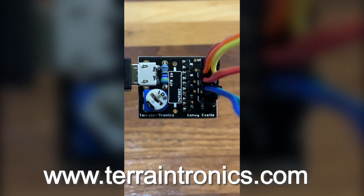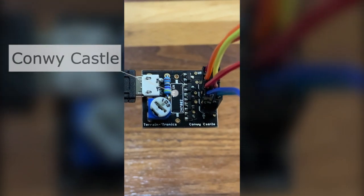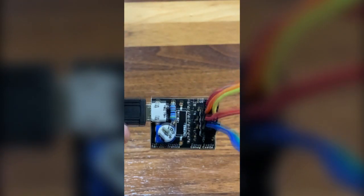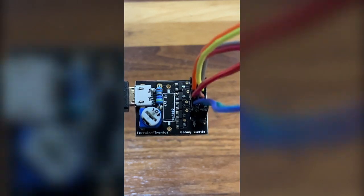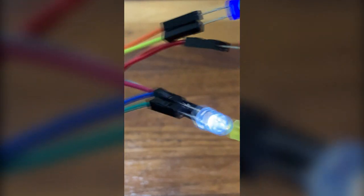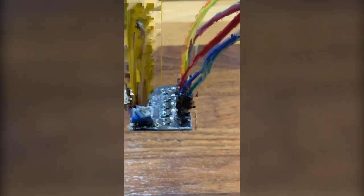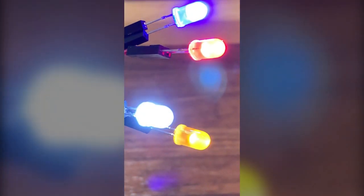Hello folks, this is David from Terrain Tronics, and I'm here with a new product today — this is the Terrain Tronics Conoy Castle board. It controls four LEDs, and by switching the board on using an external power brick, I have four LEDs that I can control with one global potentiometer. Using a screwdriver, I can simply turn the knob and it turns up the brightness on all of the LEDs.